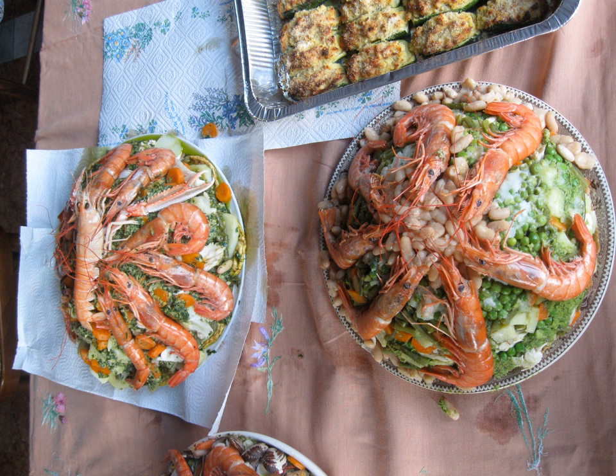The foundation of a Capon Magro is a layer of hardtack biscuits, rubbed with garlic and soaked in seawater and vinegar. Then a pyramid is built up layer by layer. Each layer may consist of one or many vegetables, fishes, or seafoods.